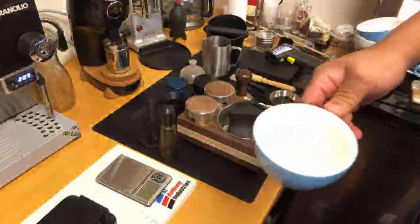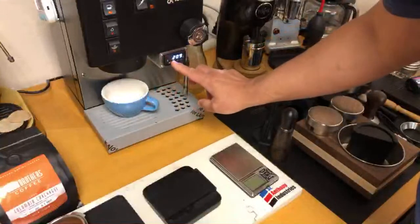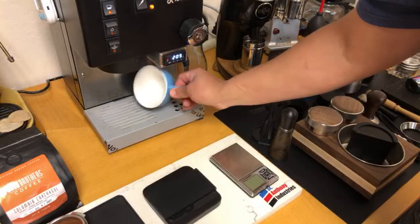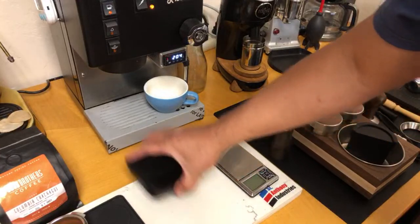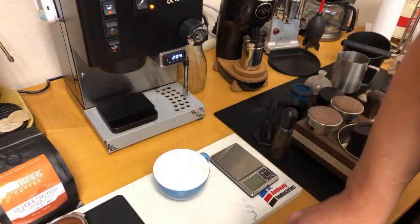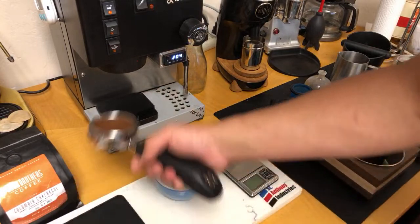I'm going to do a small latte — more like a cappuccino size actually. I'm going to heat up my cup. Let's do a one-to-two ratio — 18 grams in and around 40 grams out for my latte.